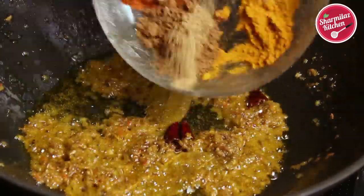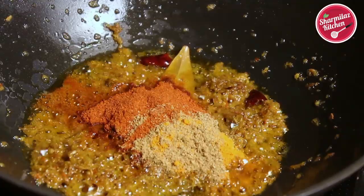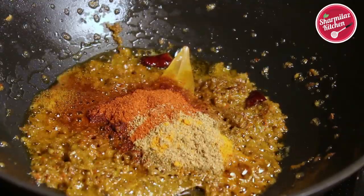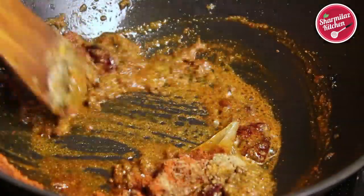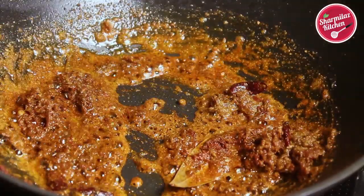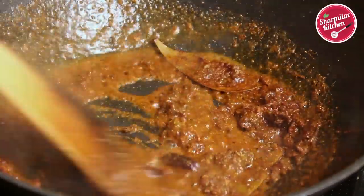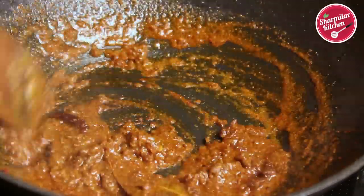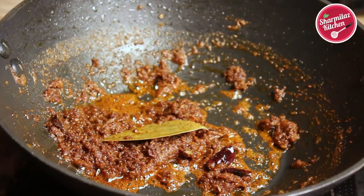Add all the spice powders — coriander powder, cumin powder, red chili powder, and turmeric powder. I am also adding a little salt; make sure you don't add too much salt because we already added salt while cooking the potato and pointed gourd. To cook all the masalas, add a little bit of water so the dry masalas don't burn. Now the masalas are nicely cooked and oil has separated.